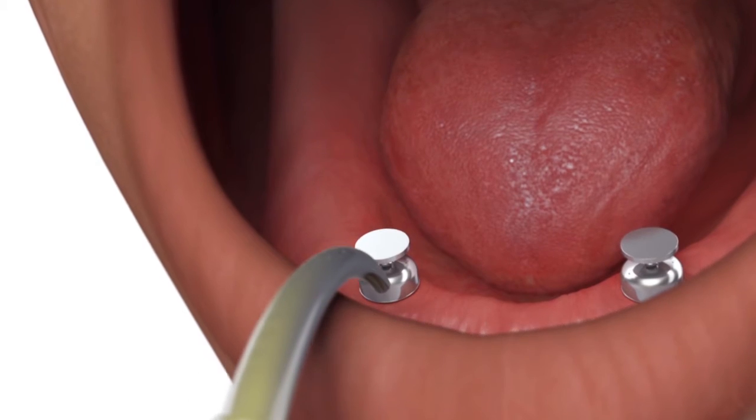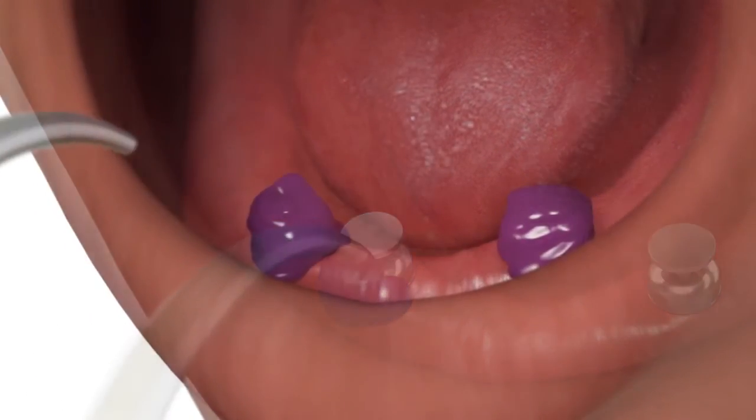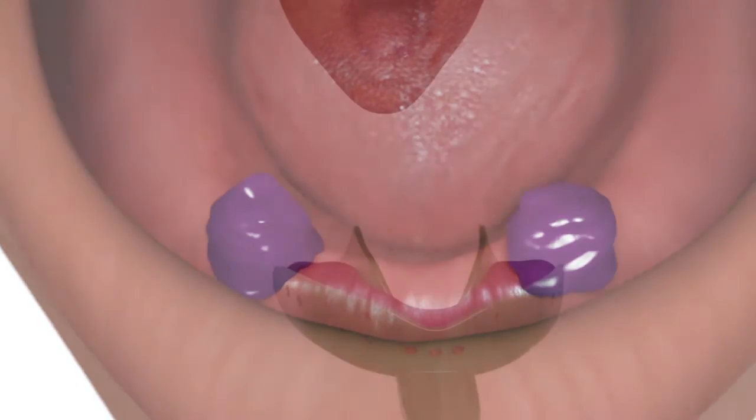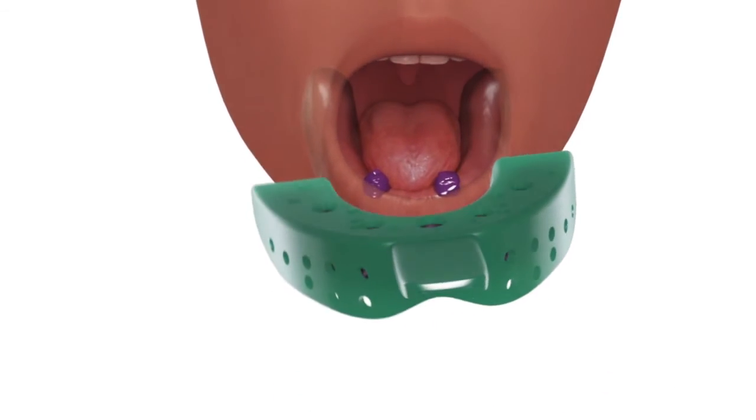Syringe medium or heavy body material around and over the coping body. Load the impression tray with material and make the impression.